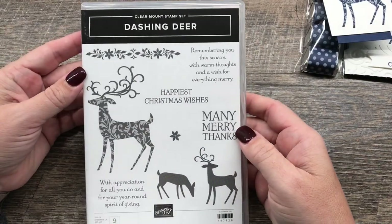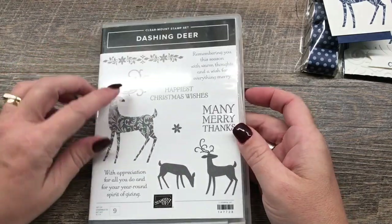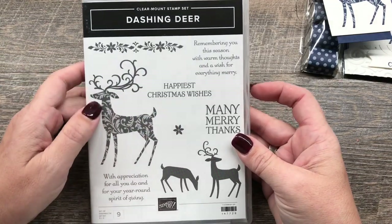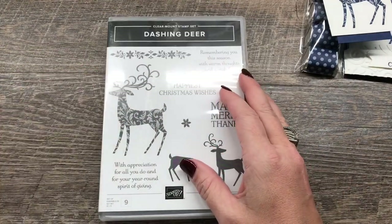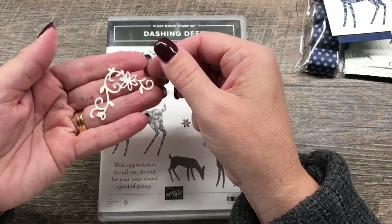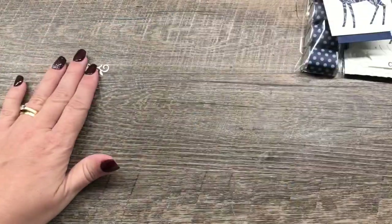I'm using the wonderfully beautiful Dashing Deer stamp set. It has a set of coordinating framelits that cuts out the different deer, plus another one, and it's a really great set. It also has some cute little decorative elements that I've incorporated in our card.